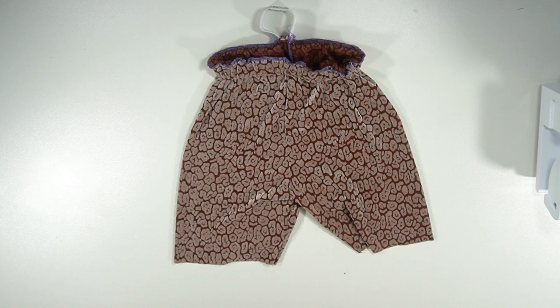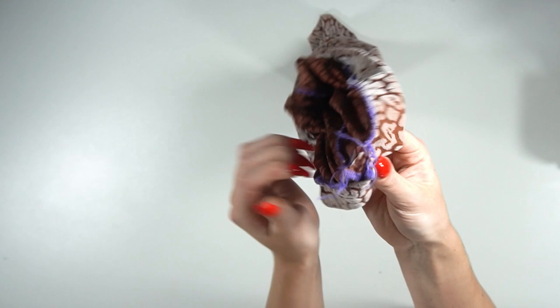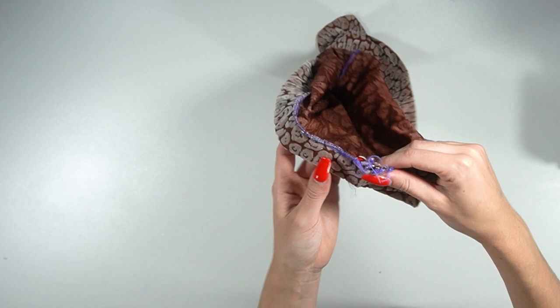Next, stretch out your bike shorts so the elastic is more evenly distributed, and then close up the space we left in the back. Try not to stitch the elastic as you are stitching this hole closed.